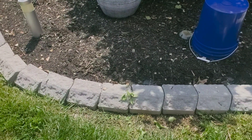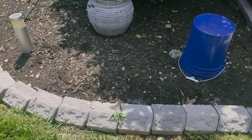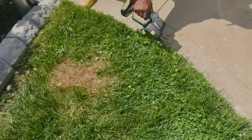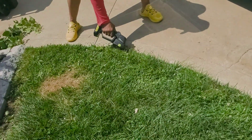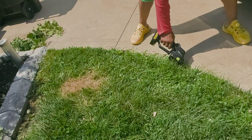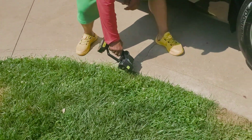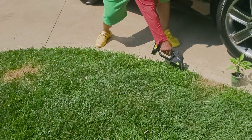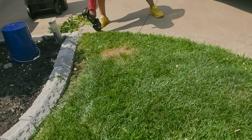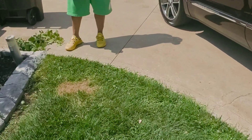It's trimmed down. Yeah, I see a difference too. That's what it's for — you can edge if you want to. Thank you.